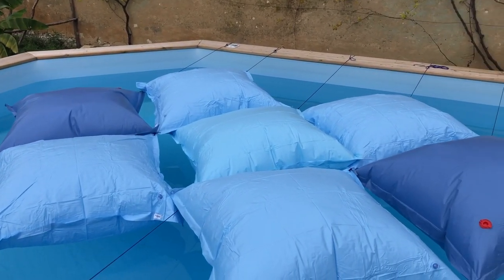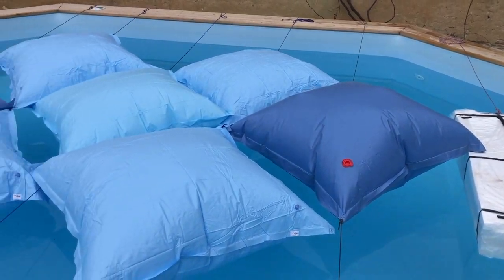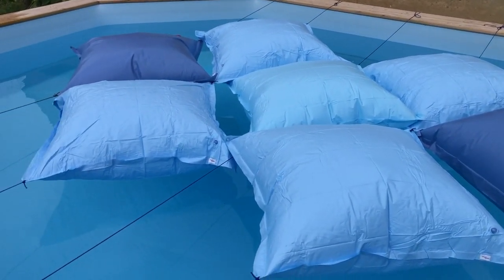There's the cushions all now in the middle of the pool. All I've got to do now is put the cover back on.